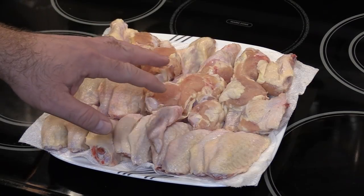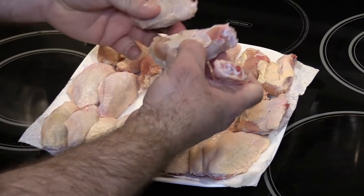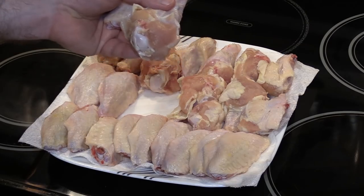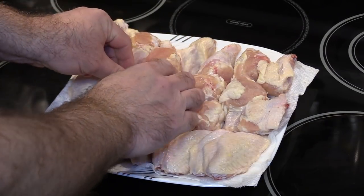Here I got my chicken wings. I already cut them in half — I meant to leave one to show you. You have the wing, you cut the tip off and discard that, then cut the wing in half at the joint so you have the wing and the little drumlet, as I like to call it.